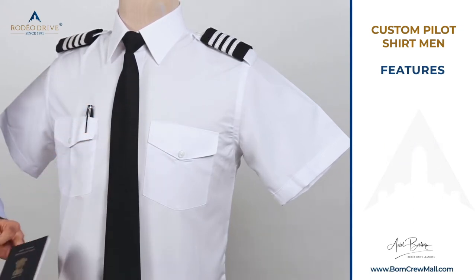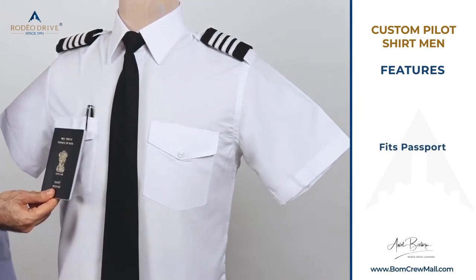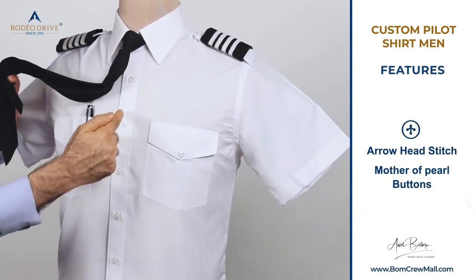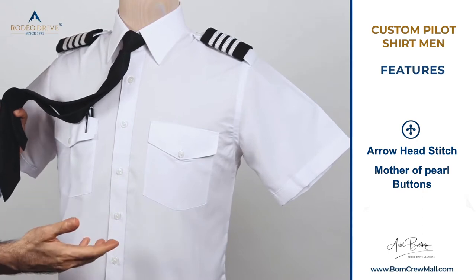Our pockets are designed to accommodate a passport — it fits perfectly and the flap closes. The buttons we use are mother of pearl buttons, which means they do not break unless you really want to break them yourself.